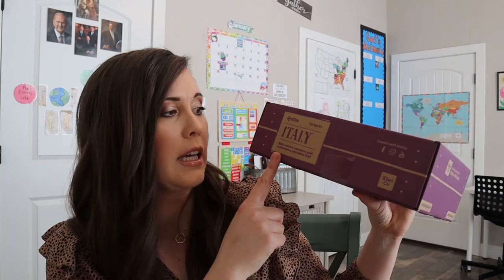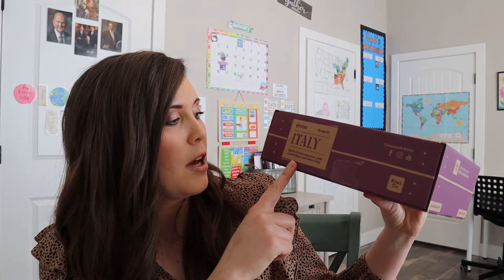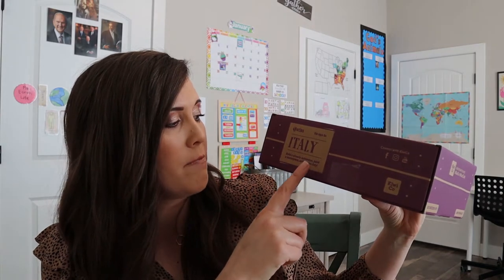This month we're going to be talking about Italy. It says build a pizzeria automaton, paint a masterpiece, and explore Italy. If you are new to my channel, I created it as a homeschooling resource to do unboxings like this — specifically this one, which could be great for geography and to give you other curriculum and organizational ideas. Please hit that subscribe button if you're interested, and let's open this box and learn about Italy.